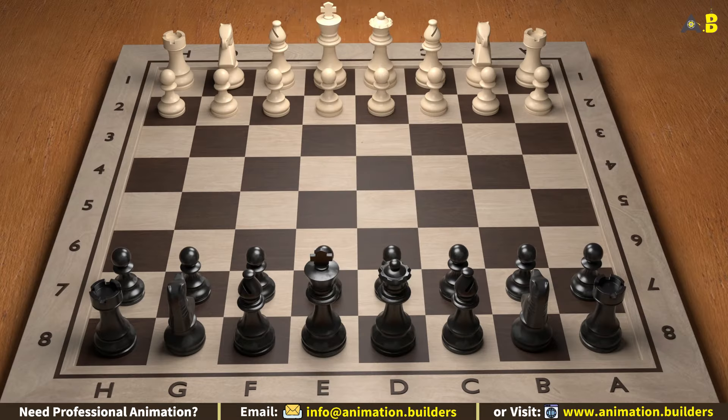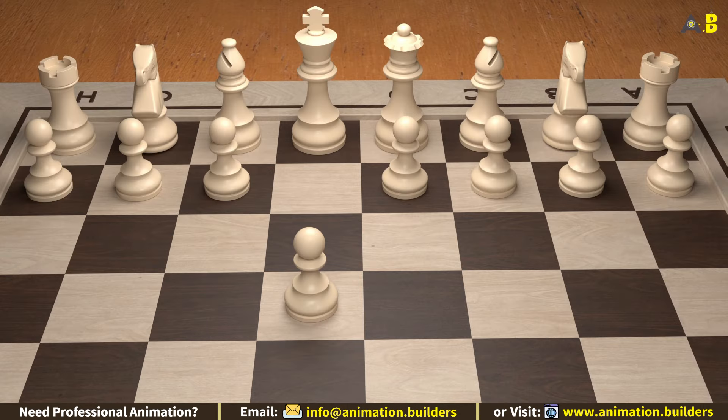Let's start with our first move: pawn to e4. This is a classic opening move that controls the center of the board and opens up lines for our queen and bishop. Plus, it's super versatile.